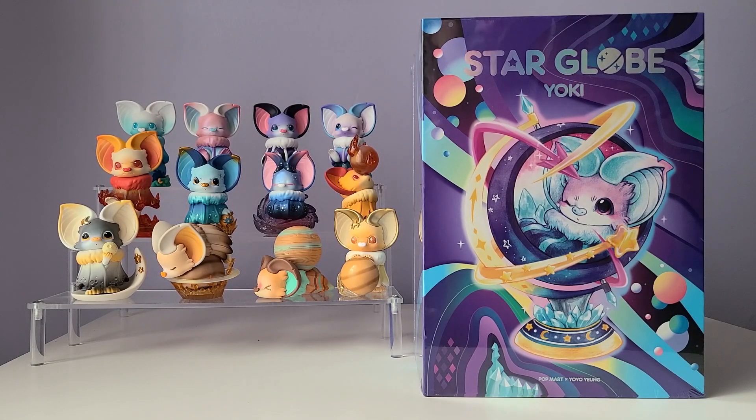Welcome to the Yellow and Luna channel. On today's video, I'm going to be opening up a large size Yoki called Star Globe. This is my first time unboxing a full-size Pop Mart figure on this channel, so I hope you guys enjoy this video. Do you guys collect any full-size Pop Mart figurines? I really like them and think they're adorable.